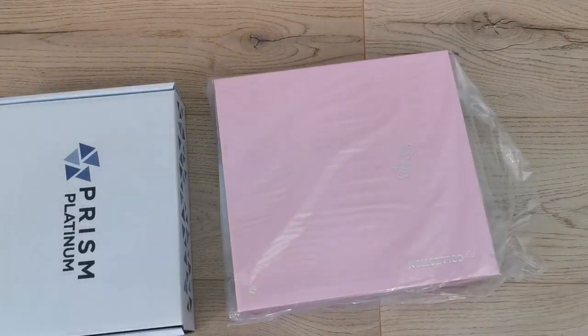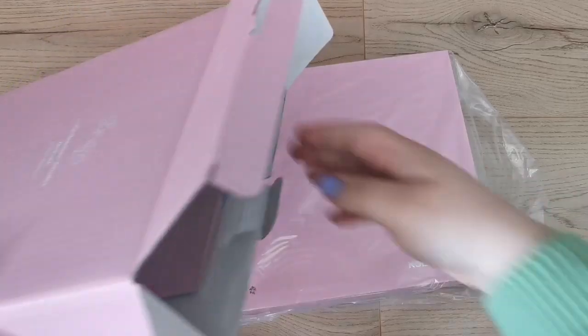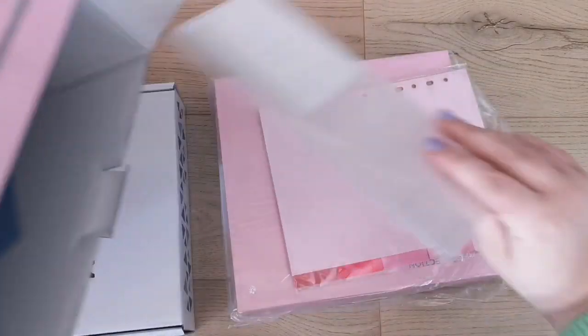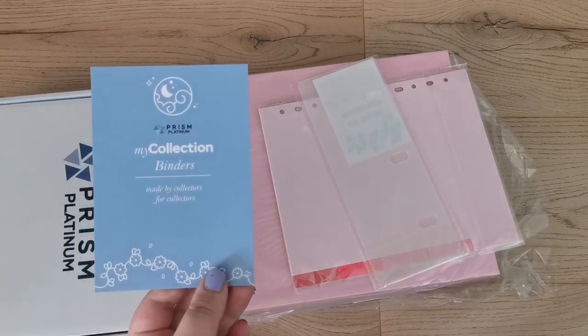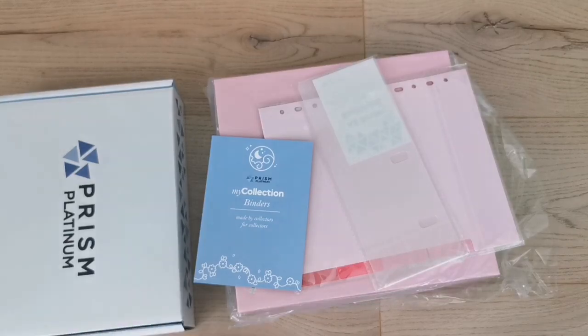Whoa, it's a lot bigger than I thought — I knew it was chunky but not this level of chunky. In the box it also comes with a backboard and a note. This was the pre-order from January, and there was some delay due to quality issues with some of the sleeves or pages.